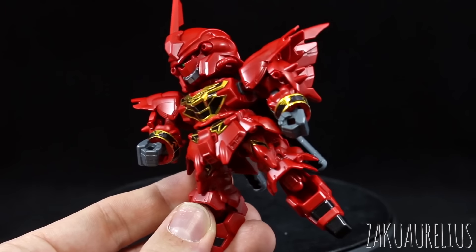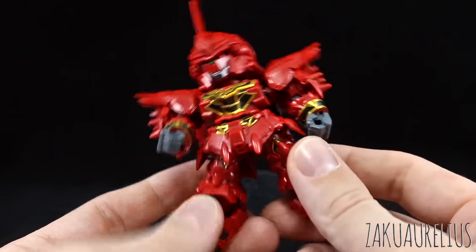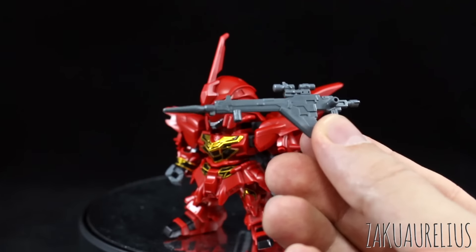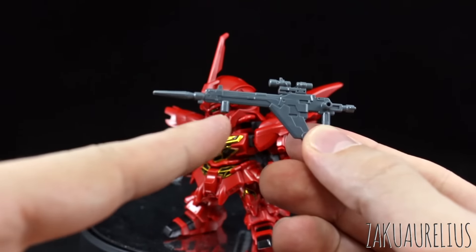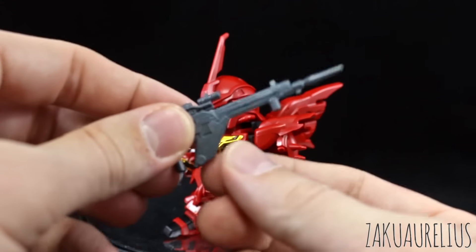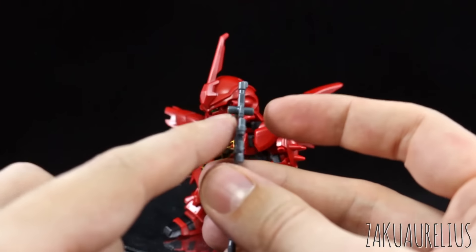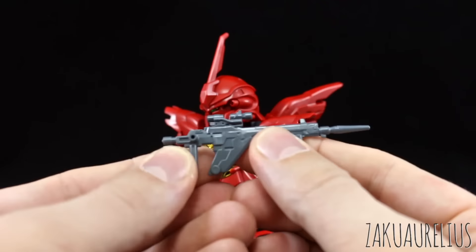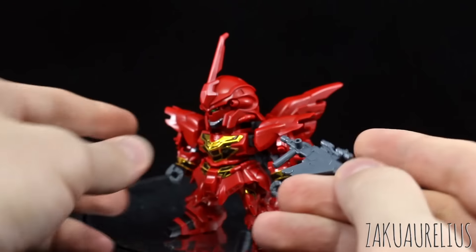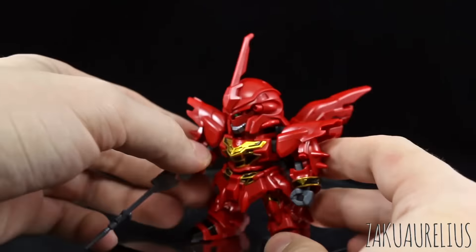If you've watched any of the previous reviews I've done of the other SDX Standard kits, the articulation is pretty much the same. For accessories, we have the Shenanju's beam rifle. It looks a bit unsightly with the peg at the front, but you could just cut that off and sand it down. It's very thin and also has connection points on the back. I really wish this was molded with a grenade launcher underneath, but unfortunately it just drops down into the hand. No problems holding it though, and it's nice and long.